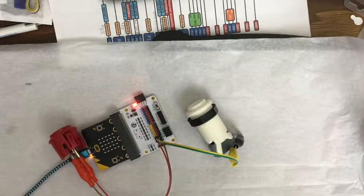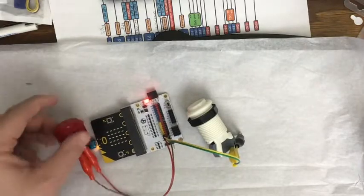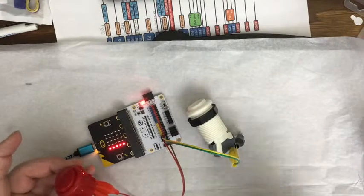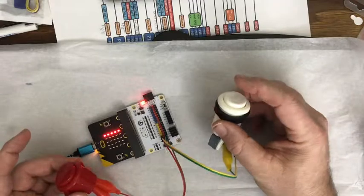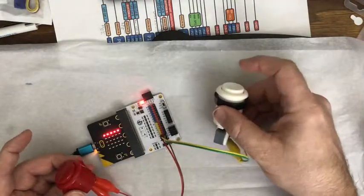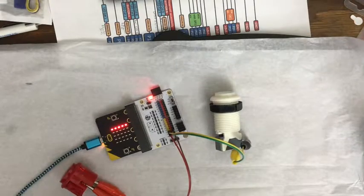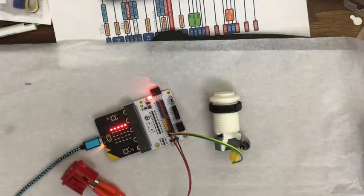I just have a little program on the micro:bit: when I press pin one, light up those LEDs, and when I press button two, light up the other ones, and if I press A, clear it. I'm probably going to set up that reaction game that Stu Low has on the web for us to play with.